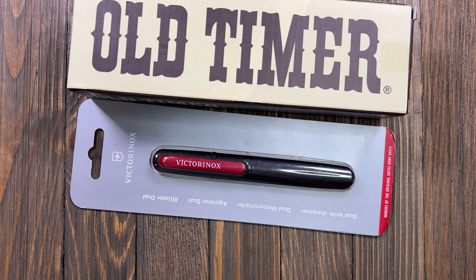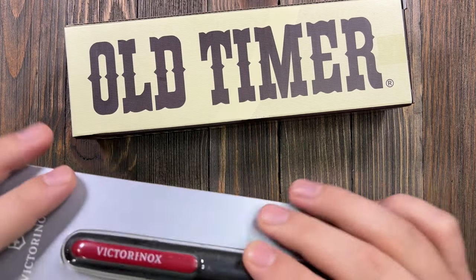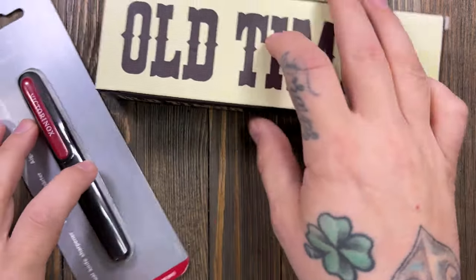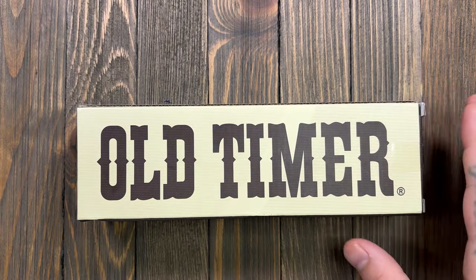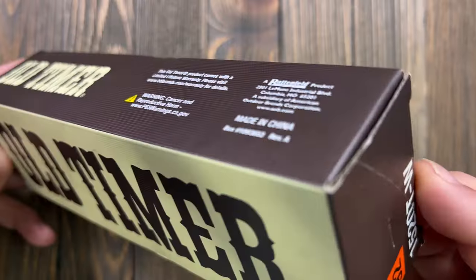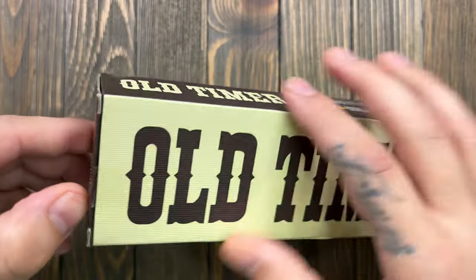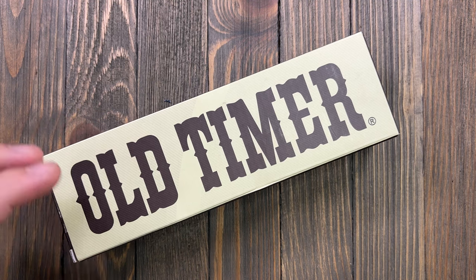So I was walking through Walmart - sorry, it's super early in the morning, still waking up - and I wasn't really looking for something to carry, but I always stop by the sporting goods section. I saw this and I had to have it. I've already cut it open and looked at it. This is called the Old Timer - it's a fixed blade, and I've been kind of on a fixed blade kick lately.